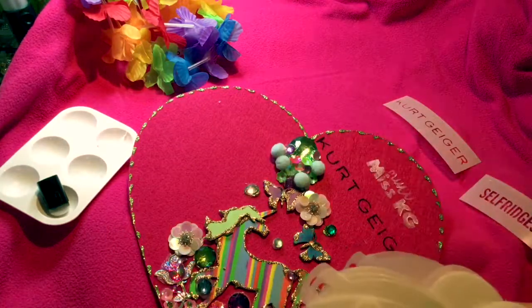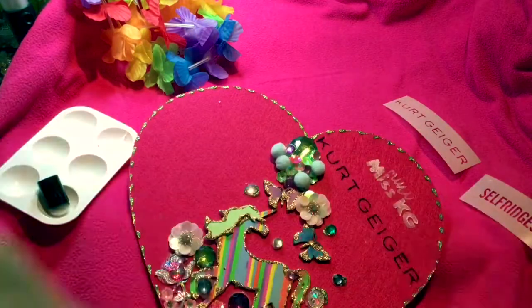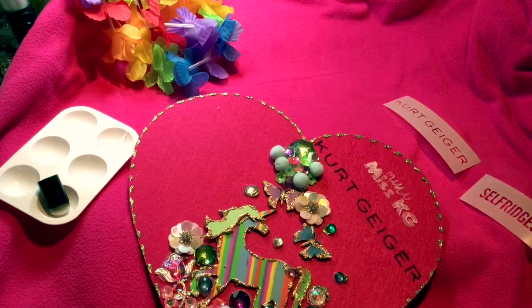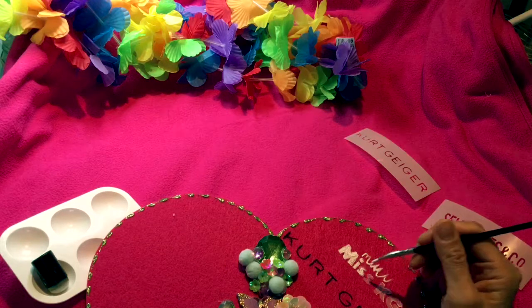These stencils are for the children to use, and we can also use them for face paintings — it's a whole bundle. This is behind the scenes for a plaque for Kurt Geiger. Thanks for watching!